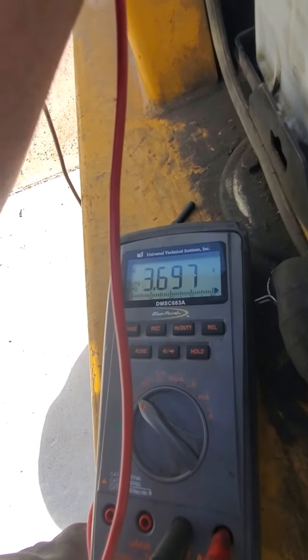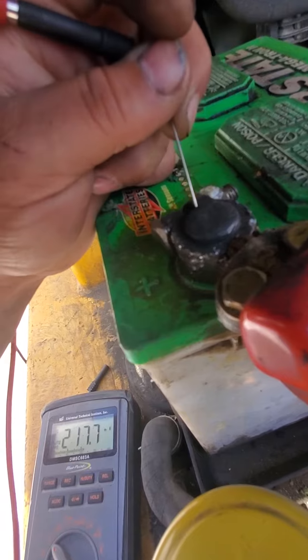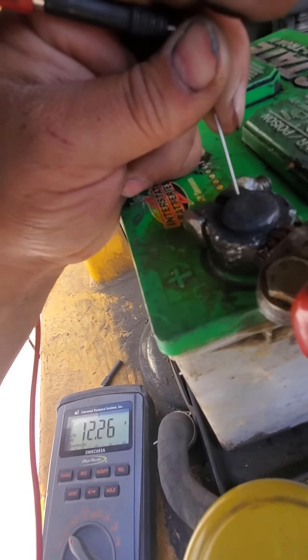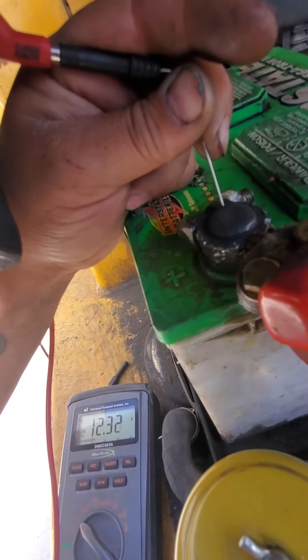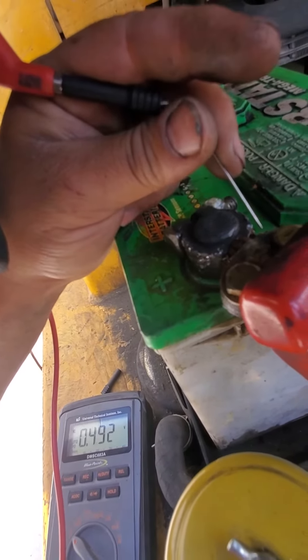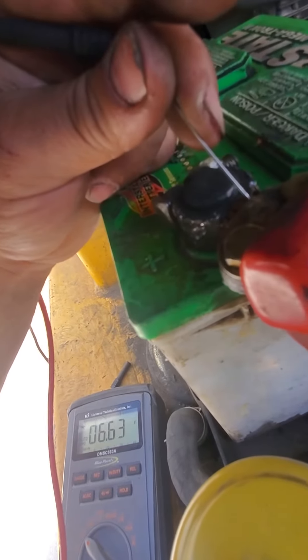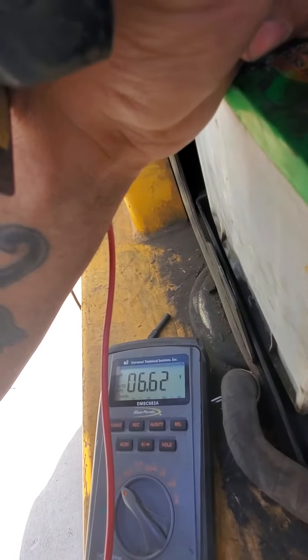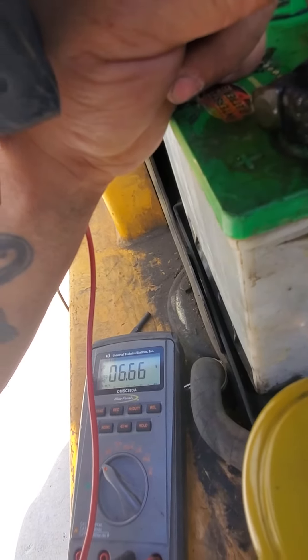So there's a voltage drop between here and here. At the post, about 12 and a quarter volts on both of them. But if I just touch the cable on the other side of the connector, six volts. So I'm just going to clean that terminal and this thing should start.